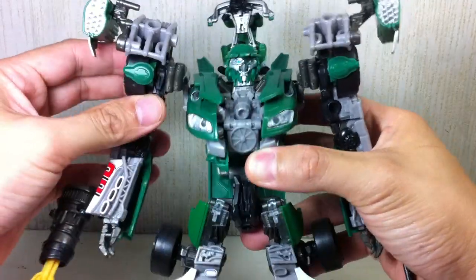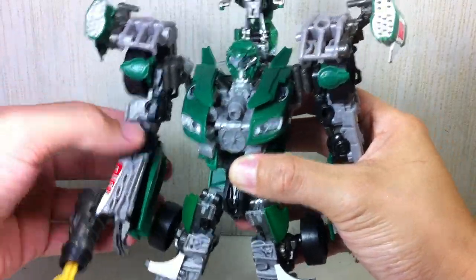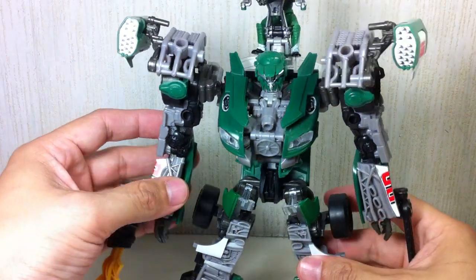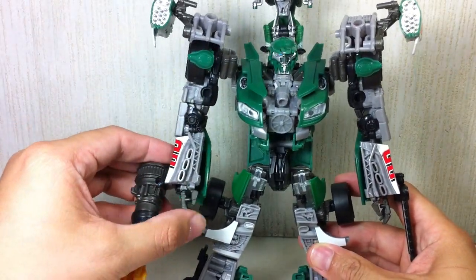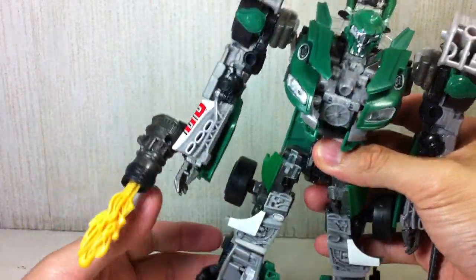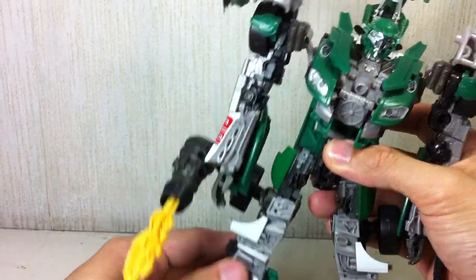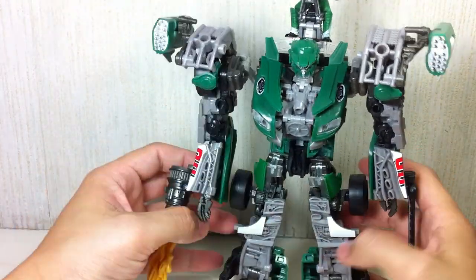More articulation: his arms go in and out, go forward and backward. They swivel at the bicep. His elbows go up and down. The wrist can go side to side a little bit because of transformation. There's no torso articulation. It's got a ball hinge hip, a hinge knee, and a hinge ankle because of transformation. So a very, very cool figure — highly recommended.